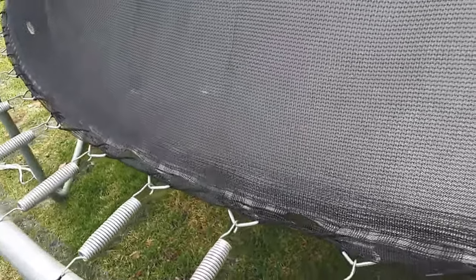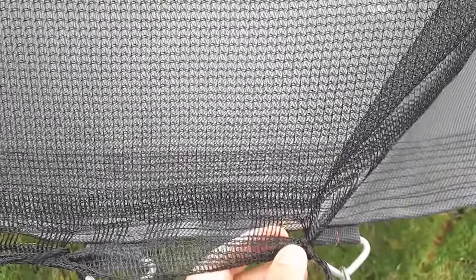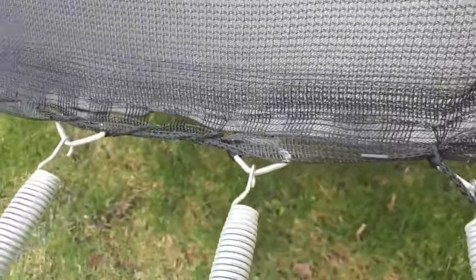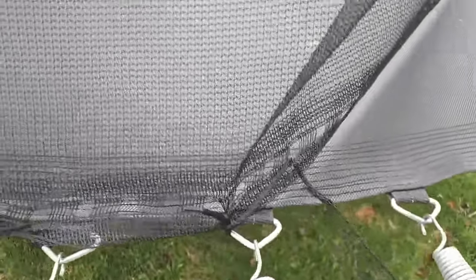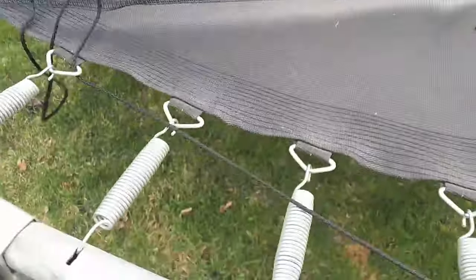Now I'll show you how to connect the net to the tramp — it's like you're sewing the net. Tie one string through the whole net and the triangle loop of the tramp, then put the other end through one of the holes, pull the string, and put it again through one of the holes of the net through the triangle hole, and then you pull.